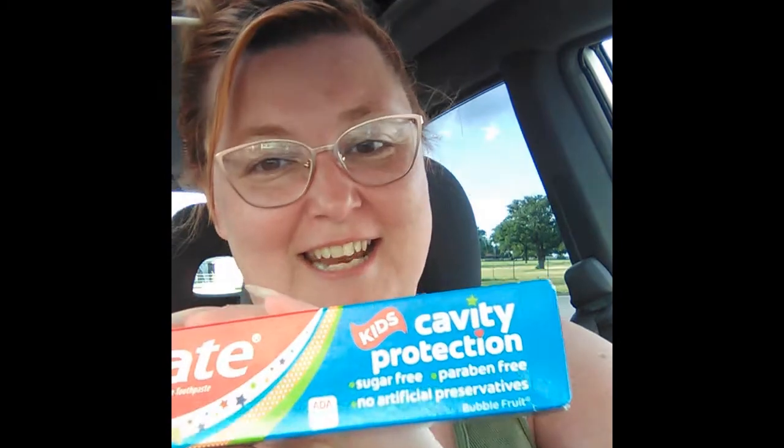Hey frugal friends, it's Sony with the Frugal Mrs. F, and I'm bringing you three Family Dollar freebies today. One of them is toothpaste.